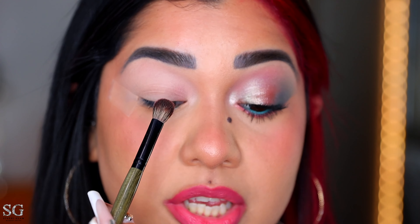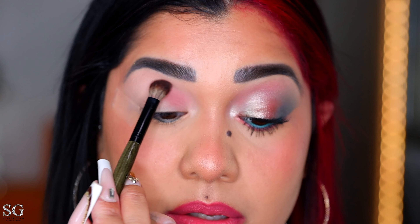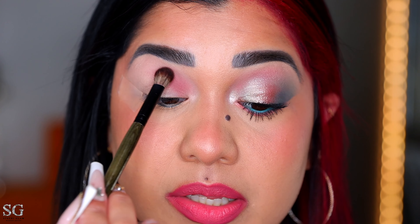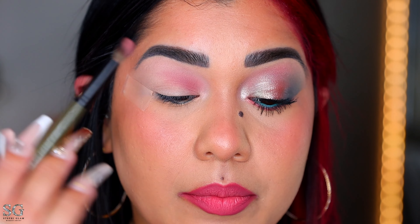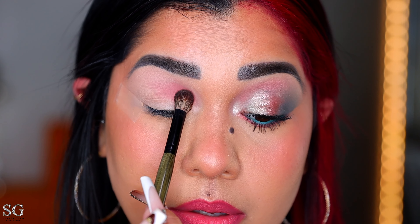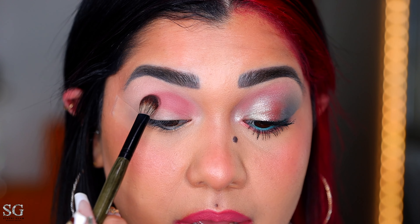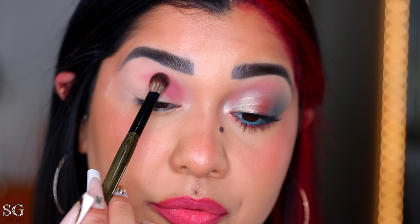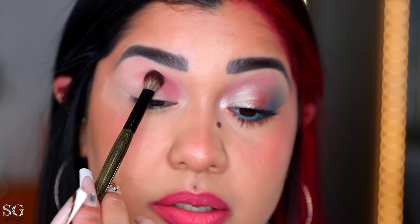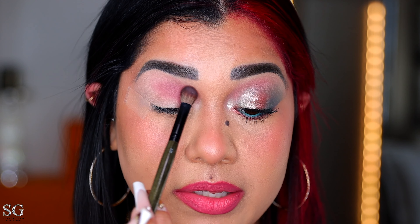Next we're gonna be packing this shade in the inside part of the eye right on the crease. This shade is pretty and pigmented — the same way that it looks in the pan it's looking on the eye, and I haven't even built it up yet. I'm going back in to apply a little bit more, keeping the shade right on the crease and only bringing it halfway into my lid. I really like this shade. Now I'm just wiping off the brush and going back with the first shade to blend these edges.